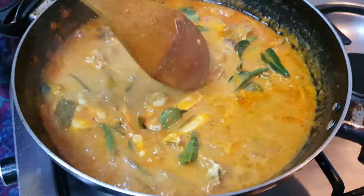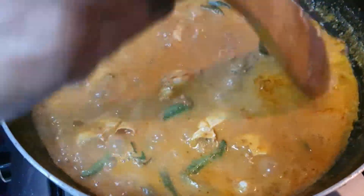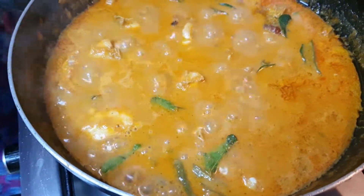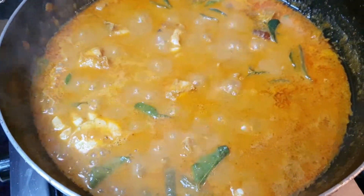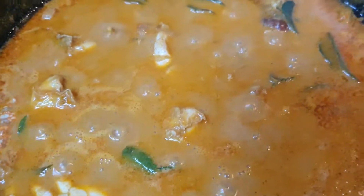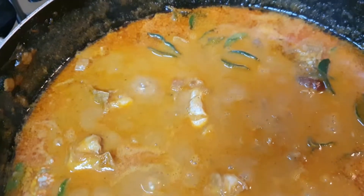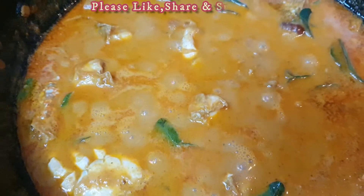I am going to mix it up with the gravy and plate the gravy. We are going to get a little bit of it. Please like, share, and subscribe to our channel.